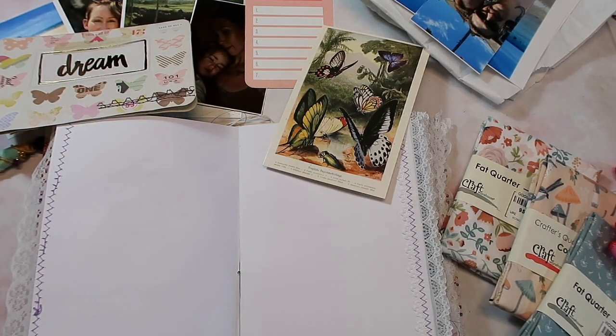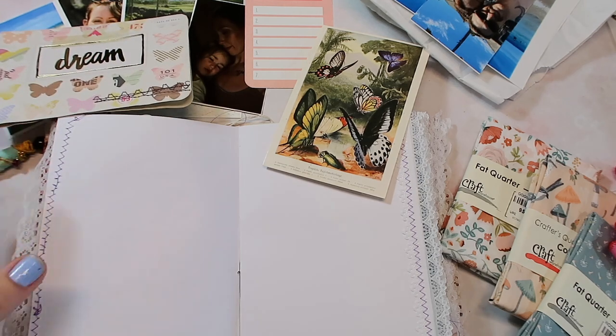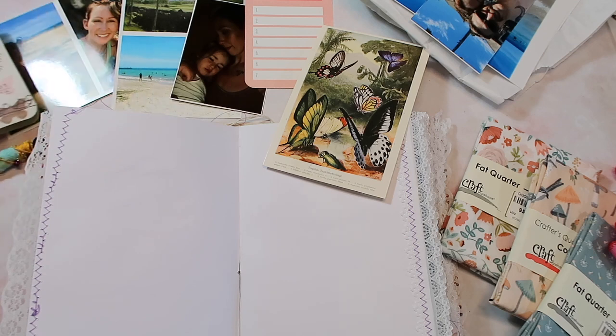Hello crafty cuties, welcome back to Paper Terrace. If you're new, I'm Jessica, and today I wanted to get into my personal journal and do a little bit of journaling. This is the journal from when we went on vacation to Hawaii, so I have all of my things here and I already have an idea of what I want to journal about.